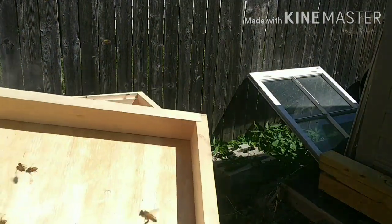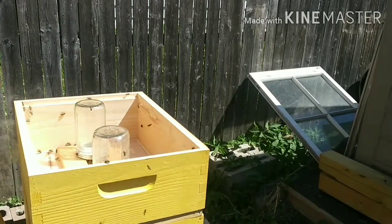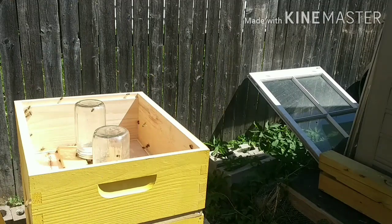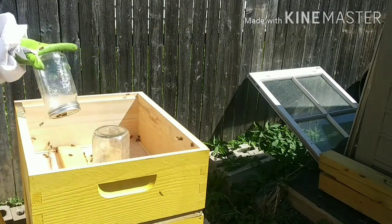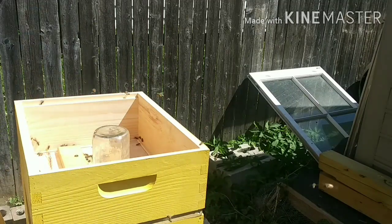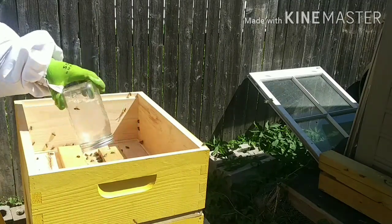Got a lot of bees inside my thing. I'm checking the top to make sure none of them is the queen that's hanging out up here. They're going through this sugar water pretty good, but at this point I'm going to start weaning them off of it because we have enough pollen in the area for them to start bringing in naturally.